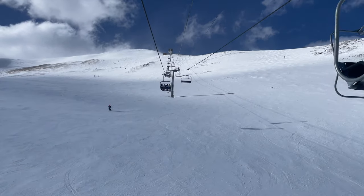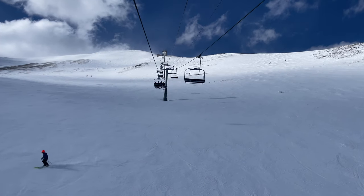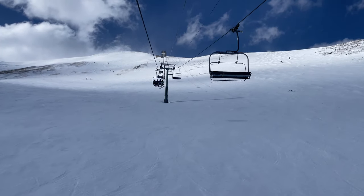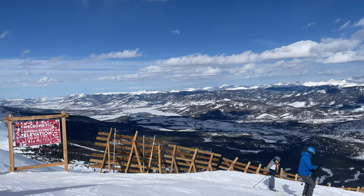Imperial Super Chair at Breckenridge is the highest chairlift in North America. It's a great way to access some of the steepest, most intense high alpine terrain in Colorado. It's also a popular spot for a photo with the altitude sign.